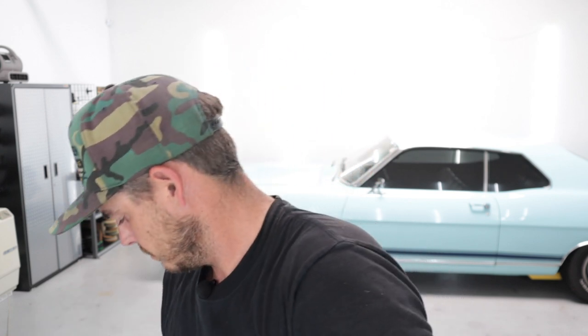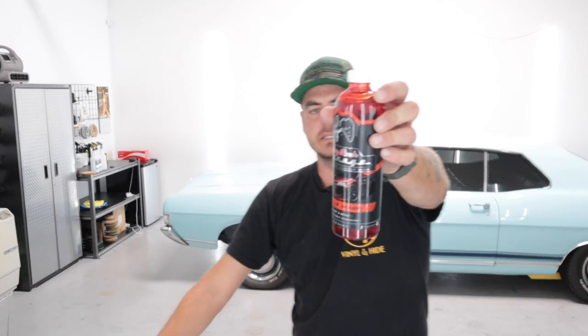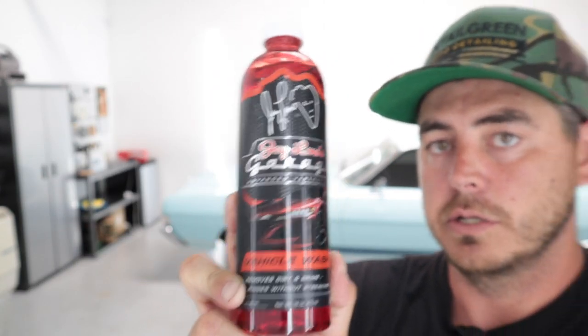Next up we have Jay Leno's Garage Vehicle Wash. I'm going to be adding this into my foam cannon soap test. It says in a bucket, pour two to four ounces. It also says it's great for use with foam guns and cannons, but doesn't show a dilution ratio for the cannon. That's fine — we're going to use our usual two ounces in that test. I'm actually going to be filming that soap test right after I film this one.